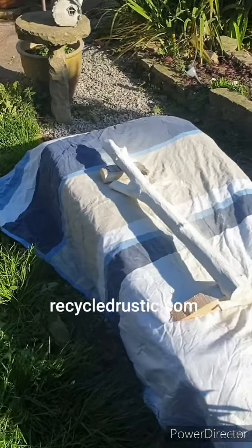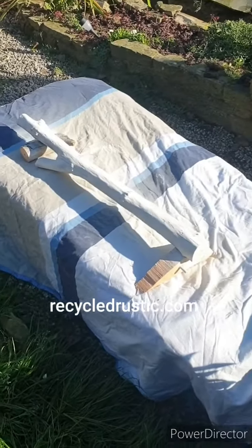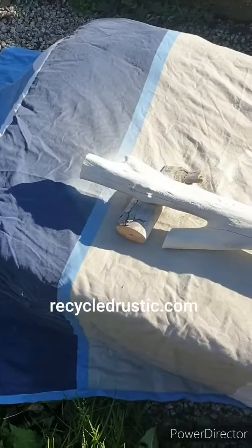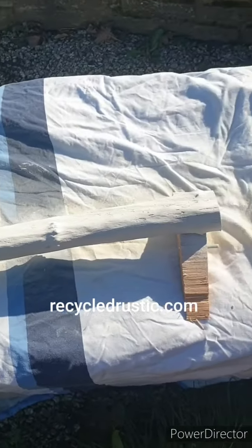Hi there, just a little update again. Here is one of the branches I got from my little woodland, and this is a little project for my wife. She wanted me to make her a Christmas decoration.